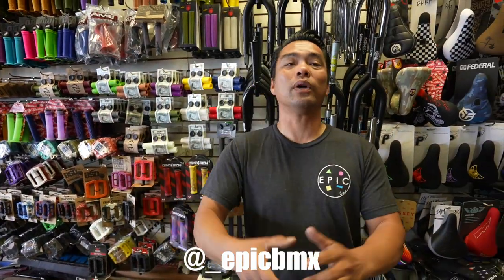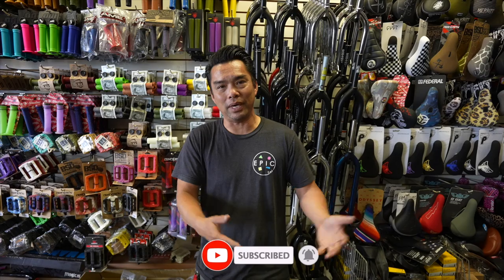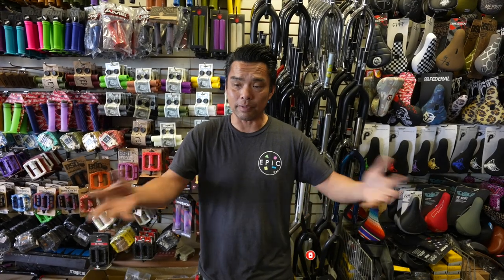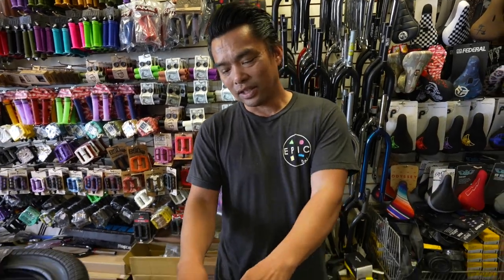Welcome back to another episode. Thank you for the last one — I read some really good comments. Today's video comes from my experience being here every day at the shop and some of the obstacles we go through. Today I'm going to bust a bunch of BMX myths for you guys.